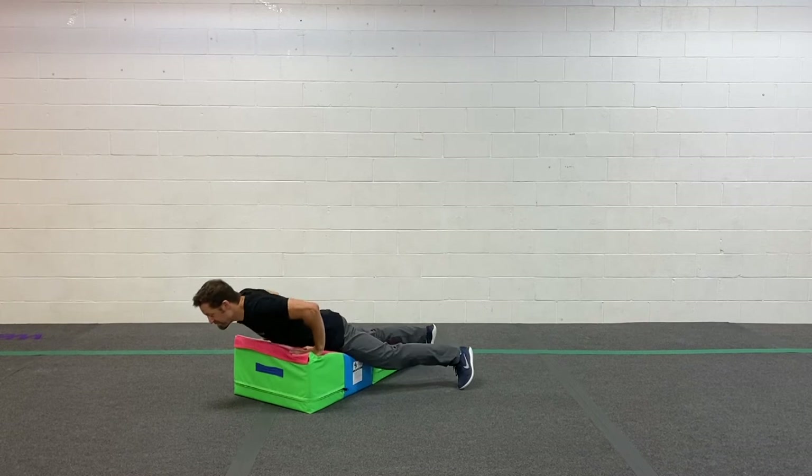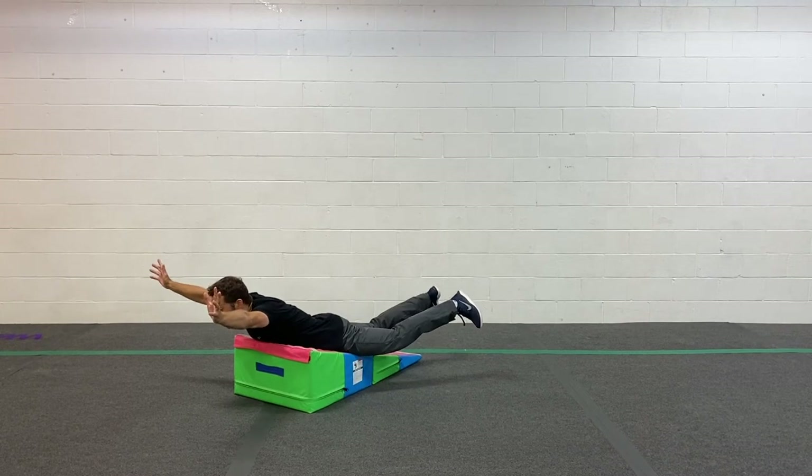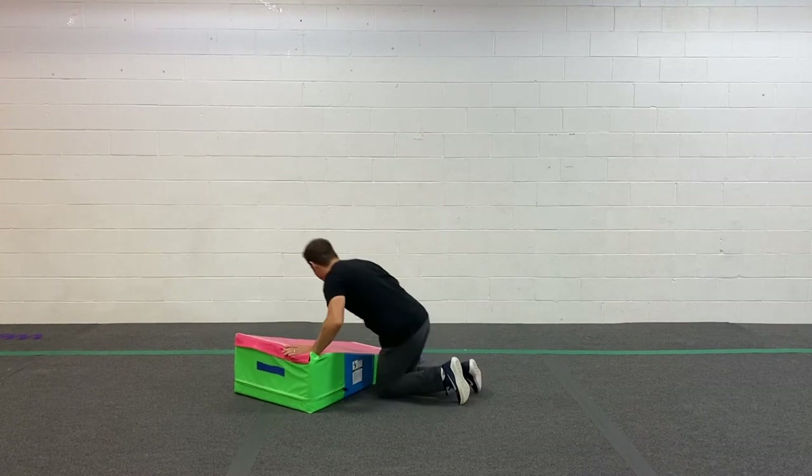Way number one. One banana, two banana, ten banana. Pretty good. Alright, check it out.